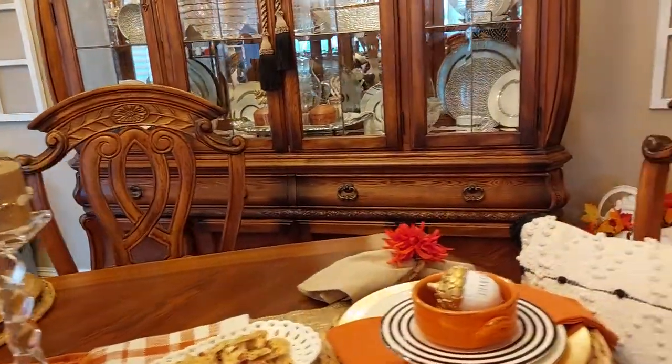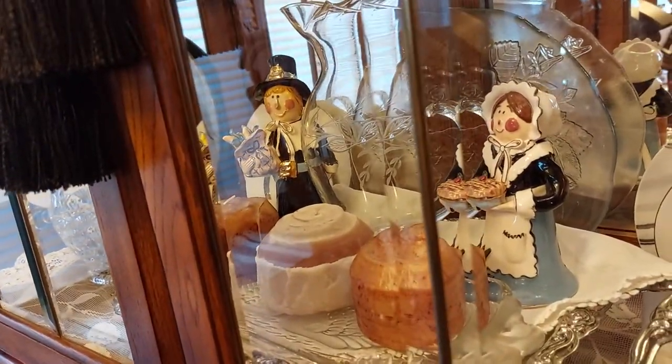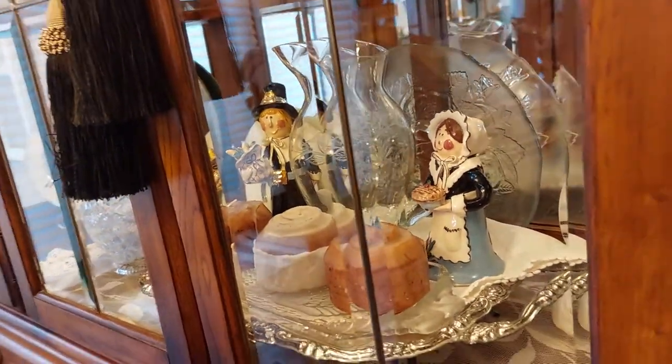In November I did find my little pilgrims, and in November I'll get them out and put them on the table. I just love them, they're so cute. Right now they're in the hutch.